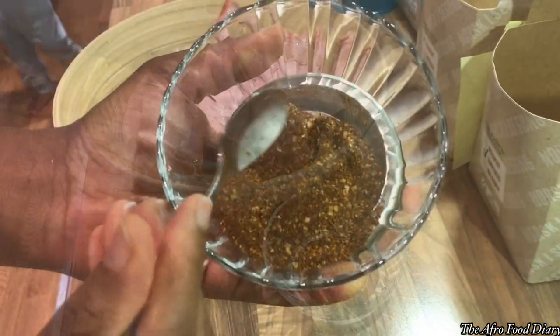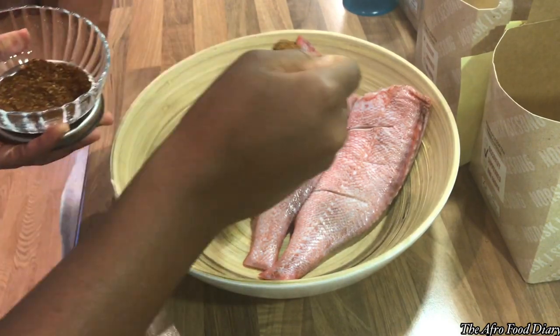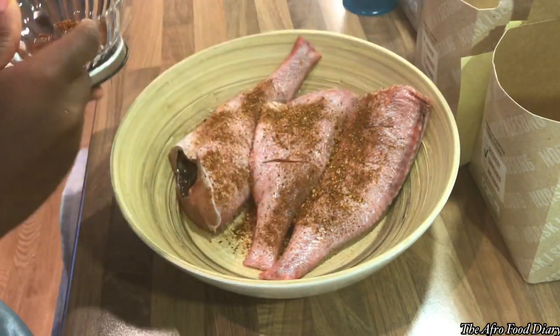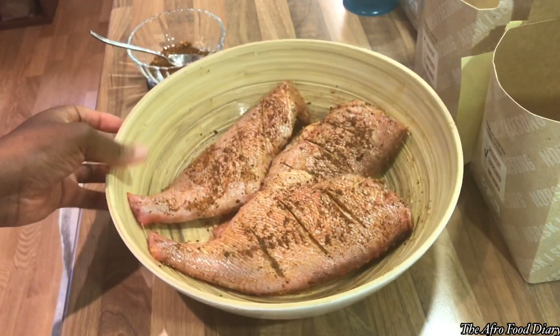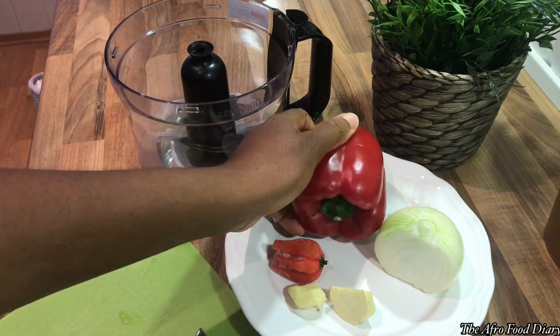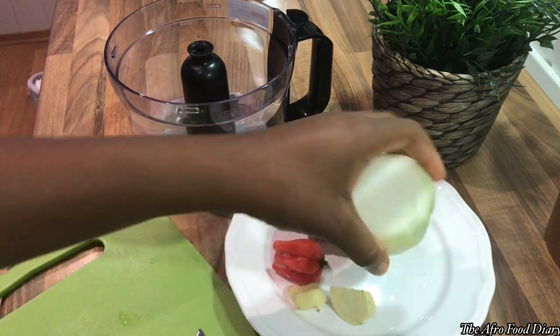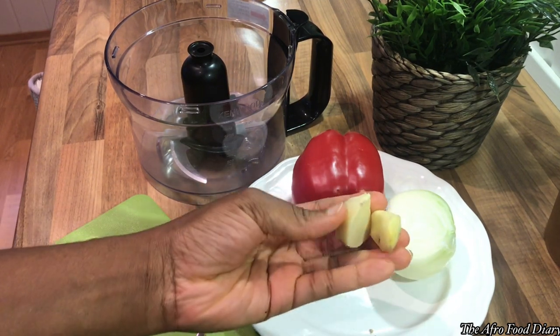This is a mixture of different types of dry peppers — black pepper, chili pepper — plus salt and a seasoning cube. Once I'm done with that, I'll just massage it onto the fish and put it in the refrigerator while I prepare the fresh spices.